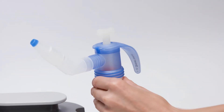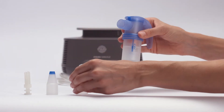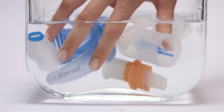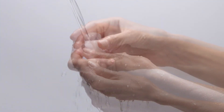For cleaning and disinfection, disconnect the tubes from the nebulizer and disassemble the nebulizer into its individual components. Clean the nebulizer after each use. Wash all individual parts in warm water with dishwashing liquid, before rinsing thoroughly in warm water.